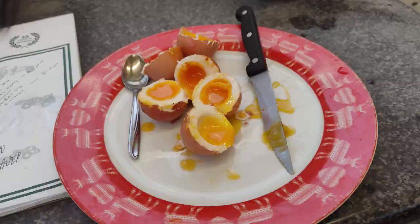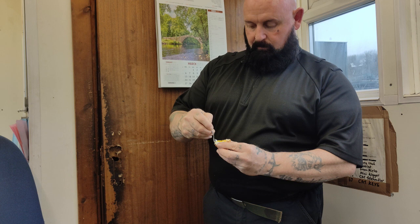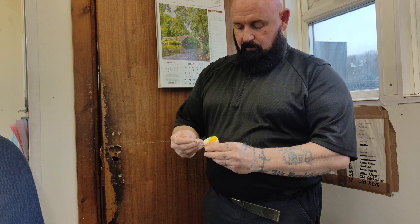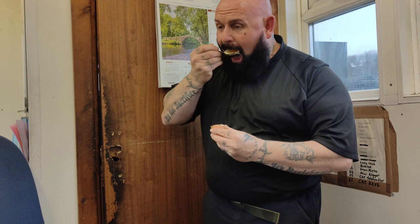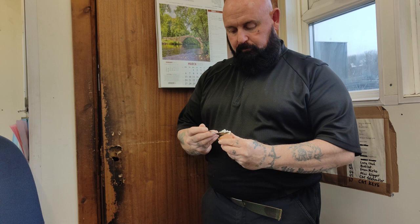Let's do a taste test. So here we go with the taste test guys. As I was saying, even if you work in an office - healthy eggs. There we go. Spot on. Absolutely gorgeous guys.